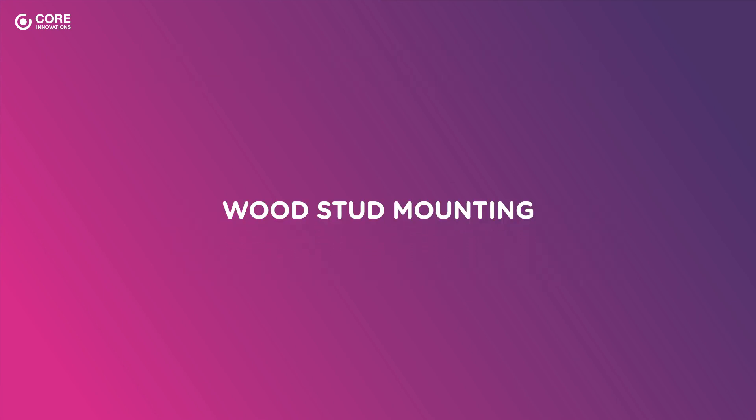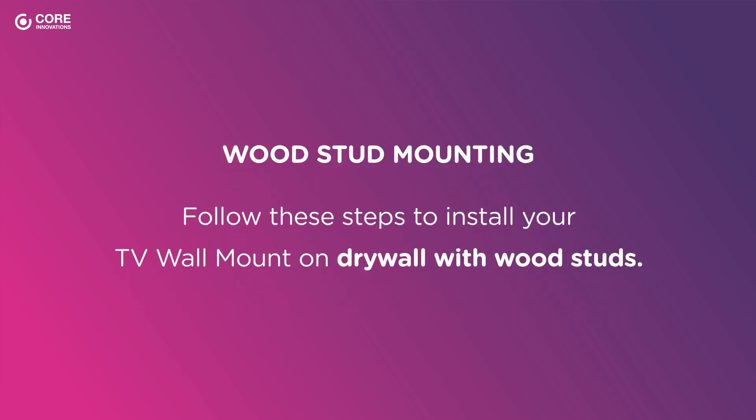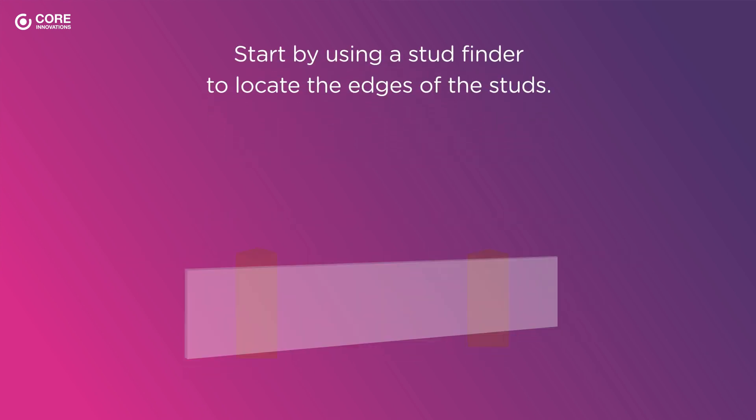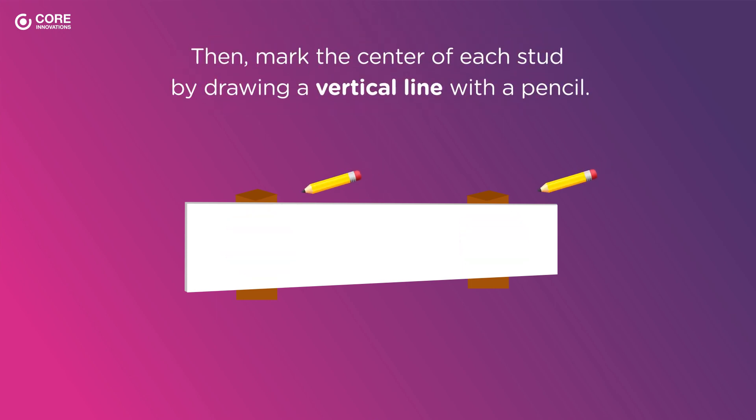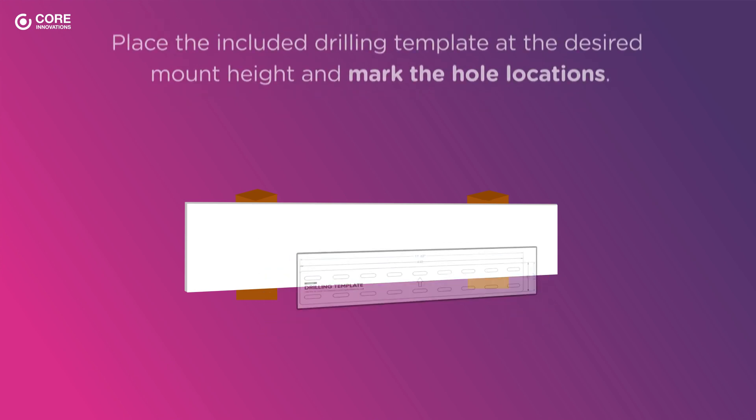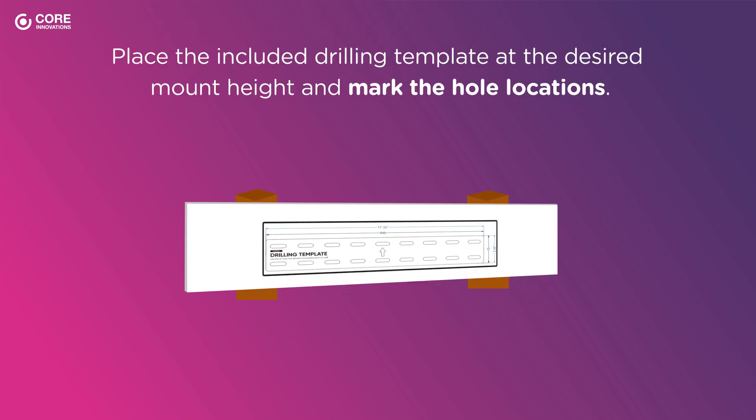Wood Stud Mounting. Follow these steps to install your TV wall mount on drywall with wood studs. Start by using a stud finder to locate the edges of the studs. Then, mark the center of each stud by drawing a vertical line with a pencil. Place the included drilling template at the desired mount height and mark the hole locations.